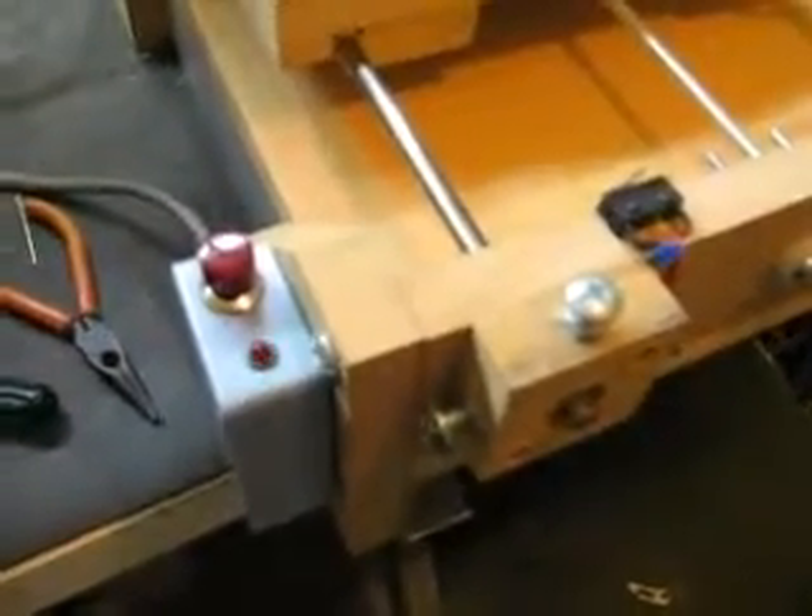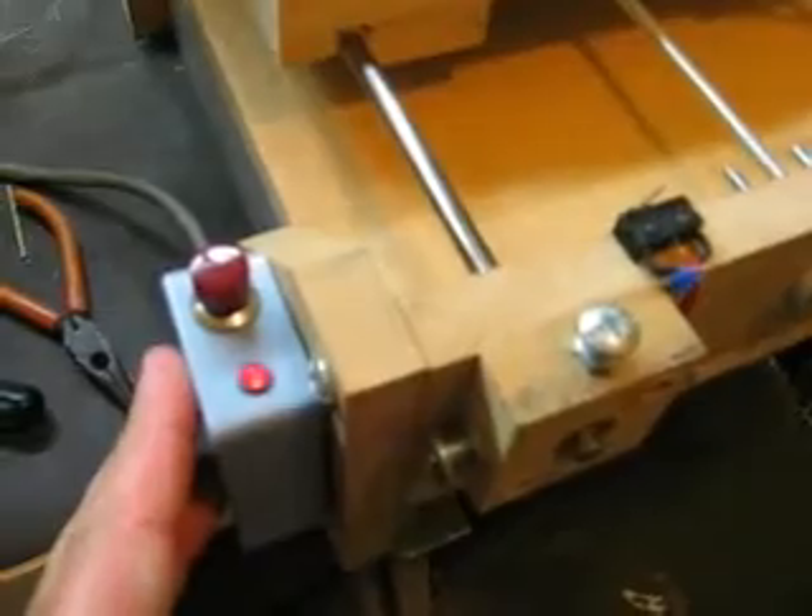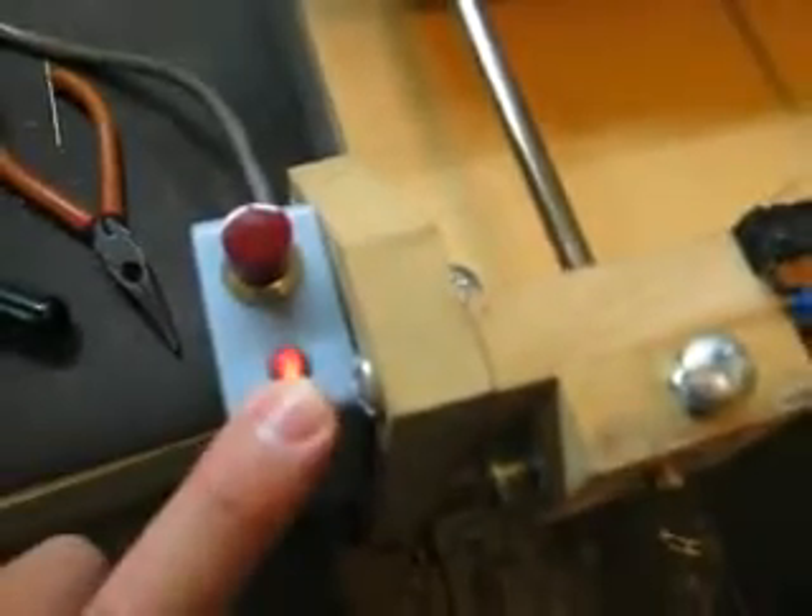A bit of an update on the Junkbox router. I've got my e-stop switch unit here. The e-stop button is on the top, and there's a reset switch on the back so you can't bump it easily. The light's currently flashing because it's an e-stop.